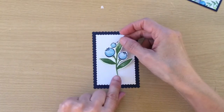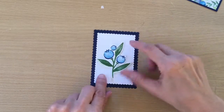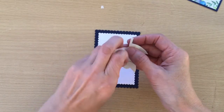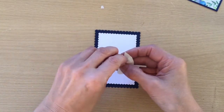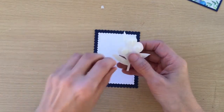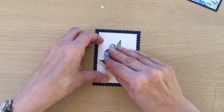We're going to position this in the center here and pop it up with a few dimensionals. If you find this is too plain for your taste, before you stick it down you could do some stamping on the back — you could stamp some of the leaves, stamping off so it's a lighter background, or stamp lots of different sentiments all the way across, or use a background stamp. I quite liked the white behind it, so I'm just going to pop that on like so.